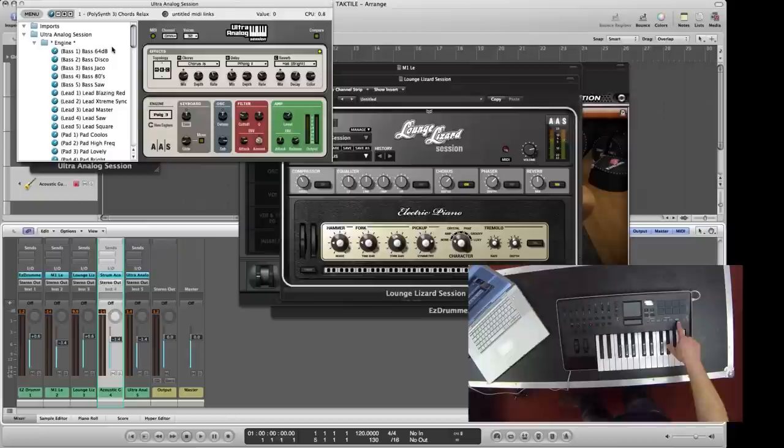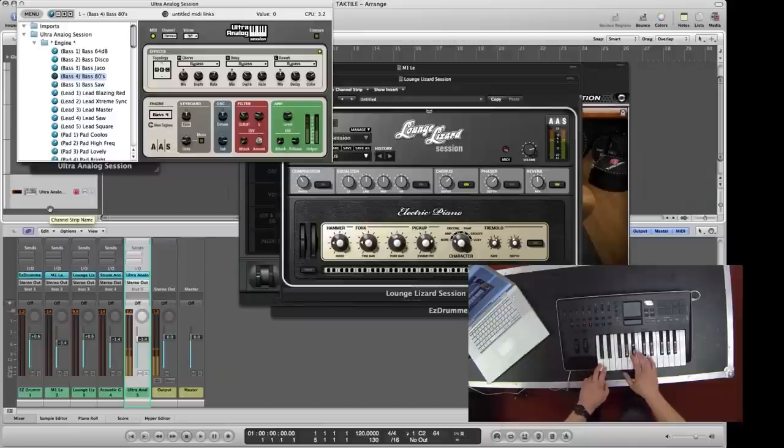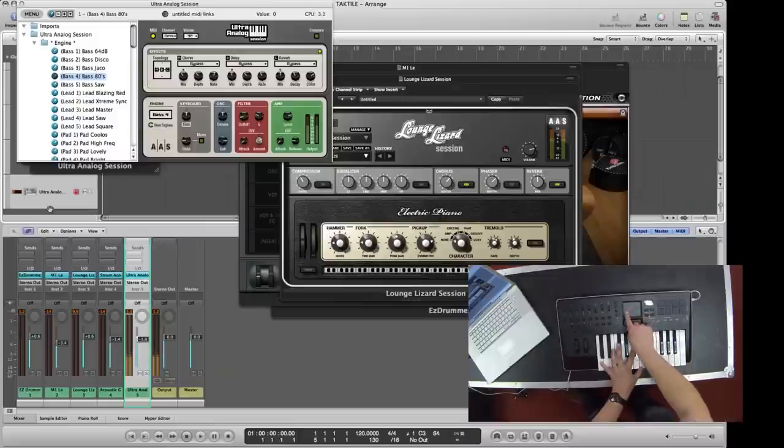I also wanted to tell you about the arpeggiator built into the Tactile. If I select one of these synth sounds — like an 80s bass sort of sound — you can turn on the arpeggiator and it will arpeggiate that. You've got different types, so just up and down for example. And again you can use your XY pad to tweak that out while it's playing.